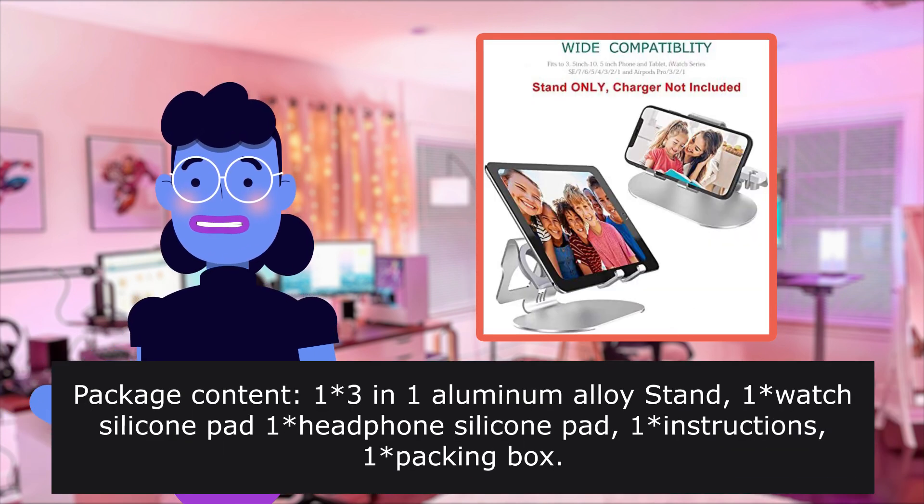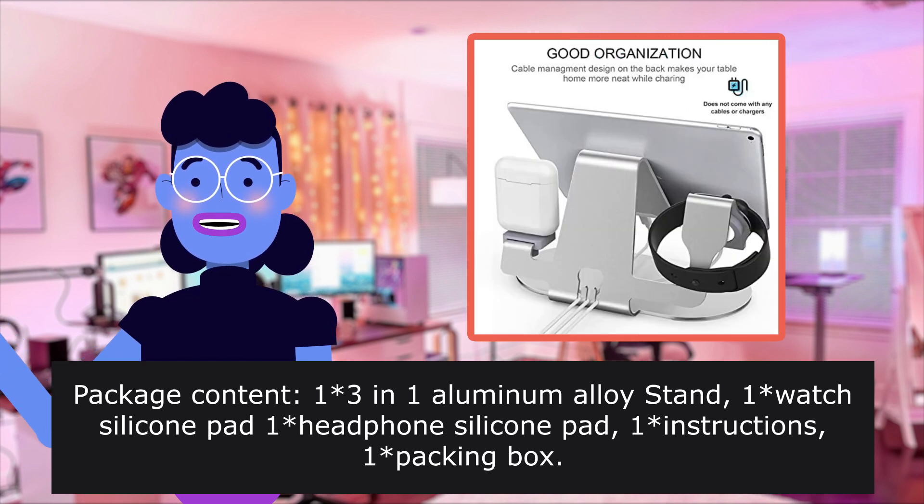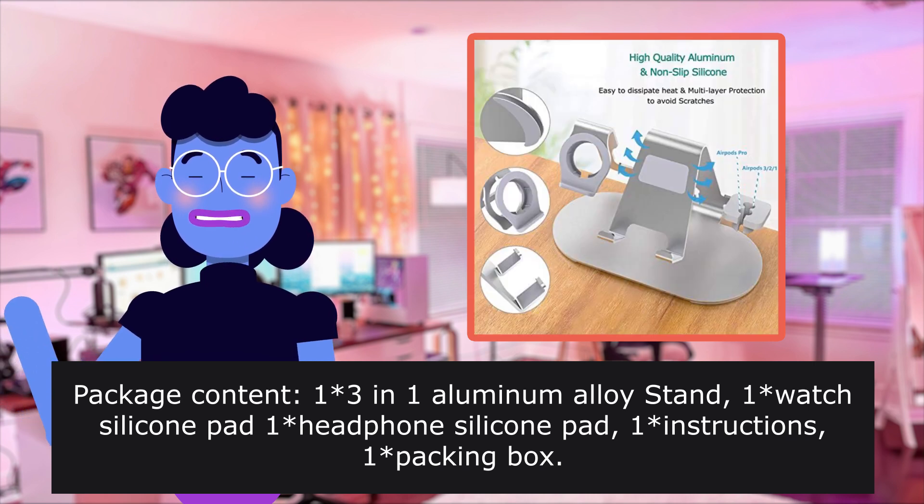Package contents: 13-in-one aluminum alloy stand, one weight silicone pad, one headphone silicone pad, one set of instructions, and one packing box.